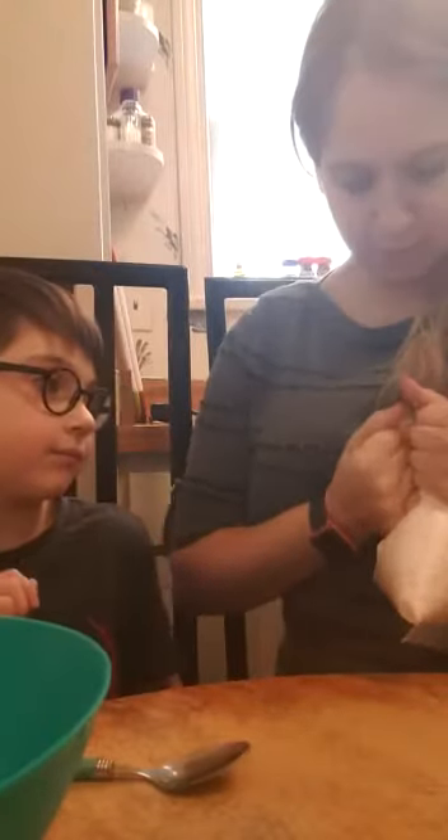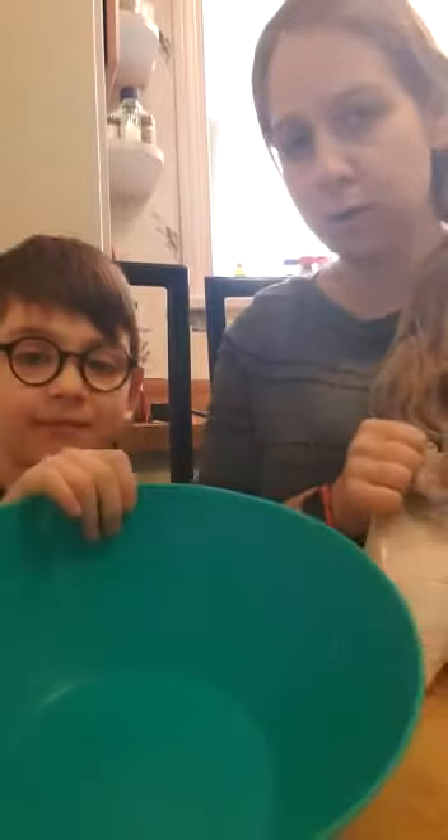So I'm going to have Noah dump the cake mix into the bowl. You also need a bowl and a spoon.